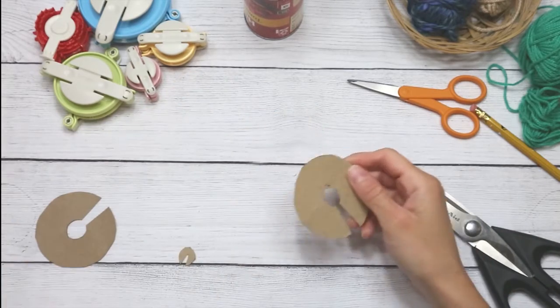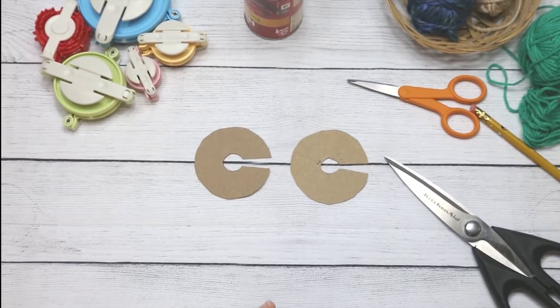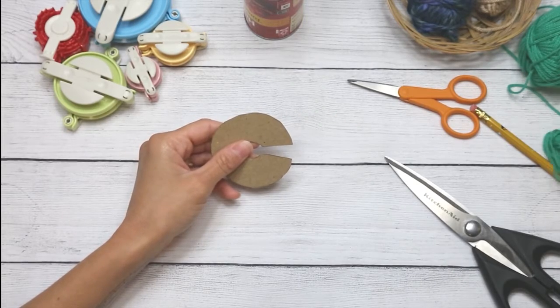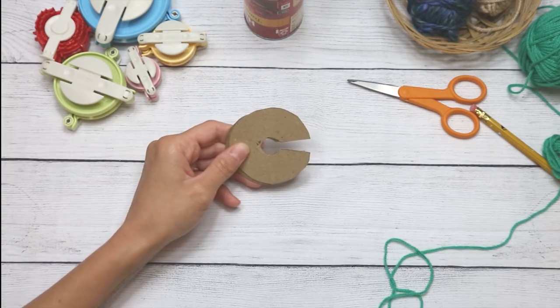Now I have two C-shapes that are nearly identical. I'll overlap them — they're not completely identical — and that is my pom-pom template.